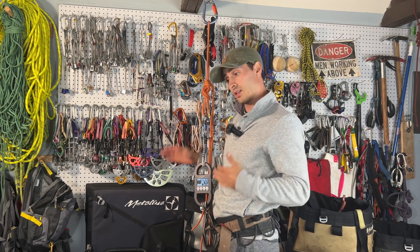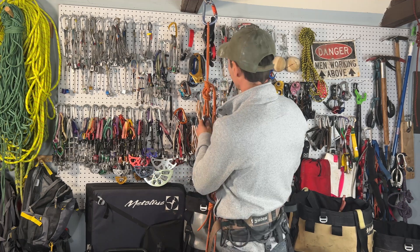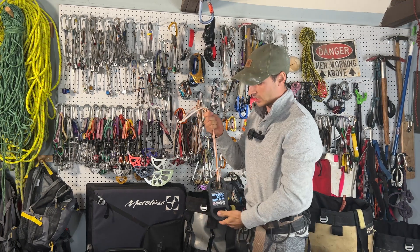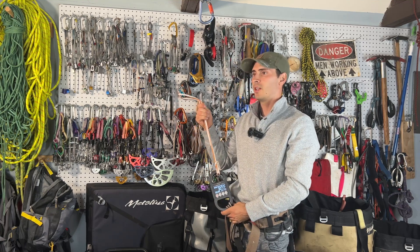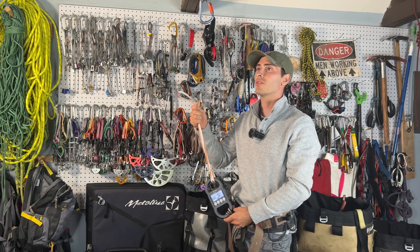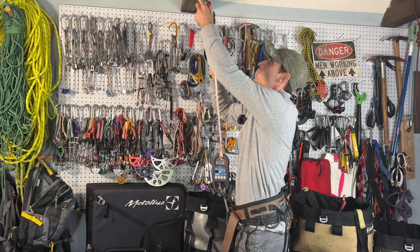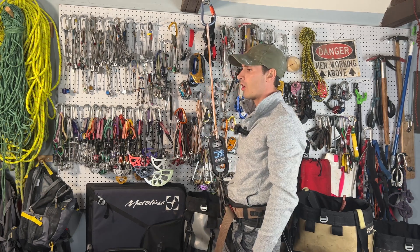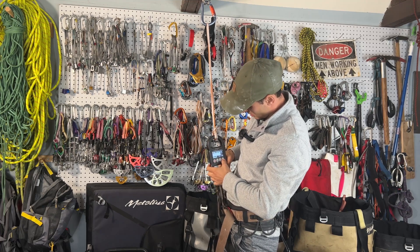That felt like it was getting there. Okay, we're now going to enter the realm of Dyneema. Everyone has always told me this will feel just like falling on a steel cable. I'm not excited for this one because Dyneema doesn't stretch — everything we've used so far has been very friendly and stretchy. So let's see what a factor one fall is like on this Dyneema.